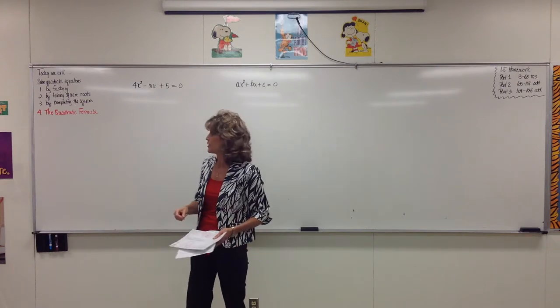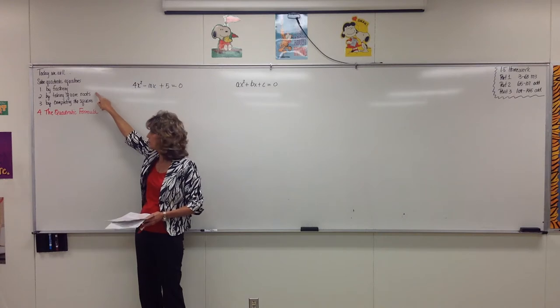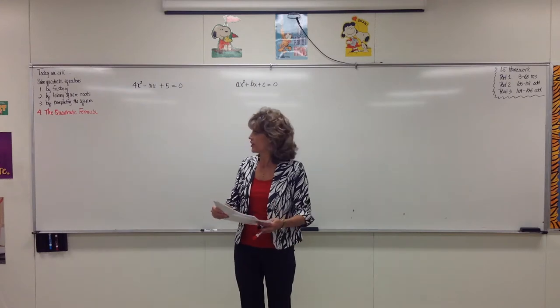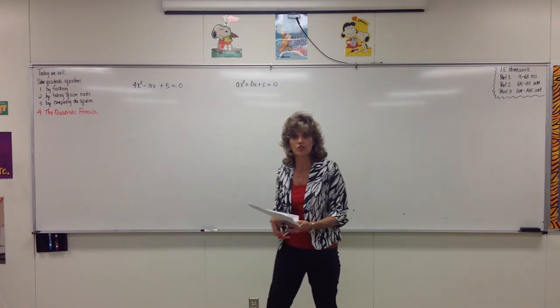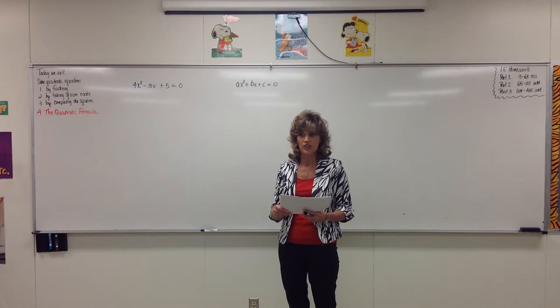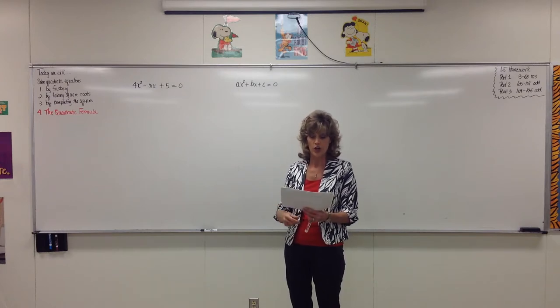We have solved quadratic equations by factoring, by taking square roots, by completing the square. And really the reason that we've learned how to complete the square is so that we can use the quadratic formula and see where it comes from. The good thing about the quadratic formula is you can use it to solve any quadratic equation that you've ever come across.